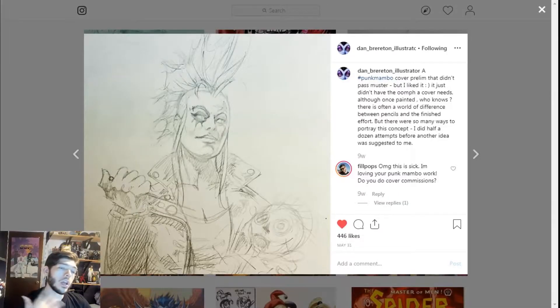This was the original cover — he posted it on his Instagram, and I really like this concept for the cover more than what happened. Of course, if Dan is putting Punk Mambo on a cover, she is looking fine. He draws her a little curvier than Adam does in the interiors, with the punked-out leather jacket — super badass. I really wish he would have put this one on, but it's awesome. I asked him if he does cover commissions because he is one of the top artists I would want to do covers for me — he does full painted covers. The guy is an animal.